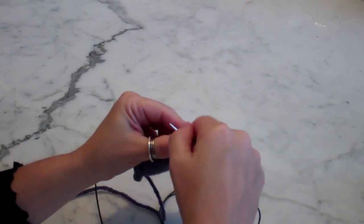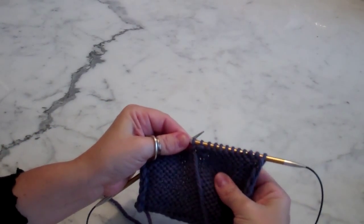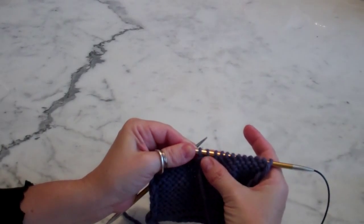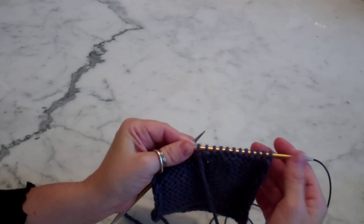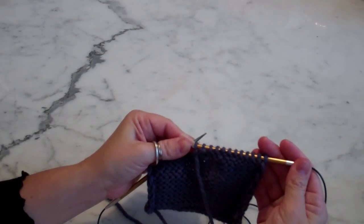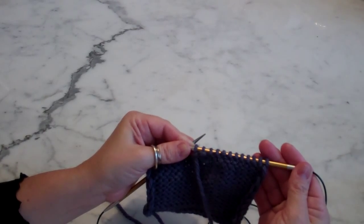Then I keep working, and my purl stitch is worked and concealed, so we cannot see the wrap. That's how you work the wrap stitches on the purl side.